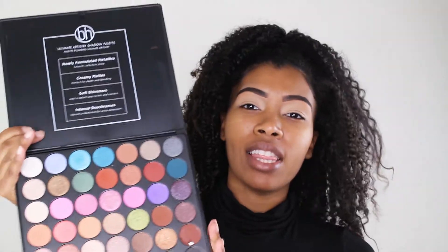Starting off on the eyes, I'm going to take my BH Cosmetics Ultimate Artistry palette. I always reach for this palette because it has almost every color imaginable. If I'm looking for a color and one palette doesn't have it, this palette is going to have it. I'm gonna start off with this brown shade right here and work that into my crease.